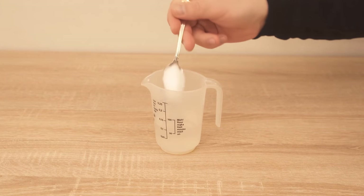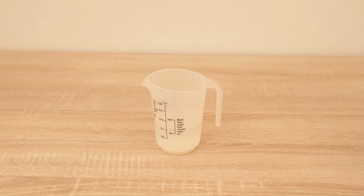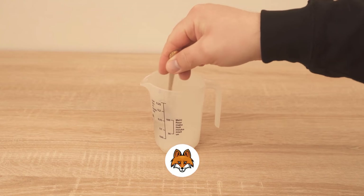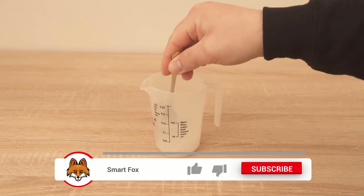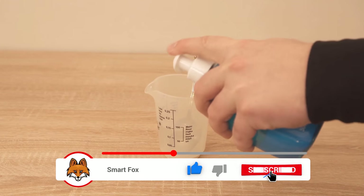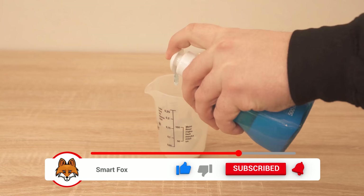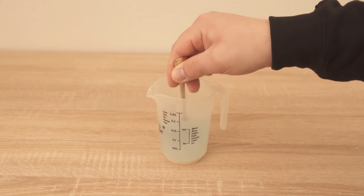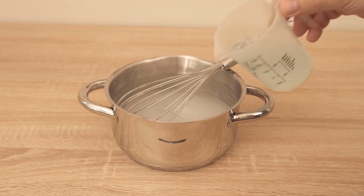The water should definitely be cold, because warm water produces calcium citrate, which is very difficult to dissolve, and we just want the citric acid to dissolve. So use nice cold water and add about 10ml of any hand soap. Stir everything together and when the other liquid has cooled down well enough, we add it and stir it in nicely.